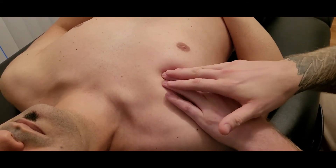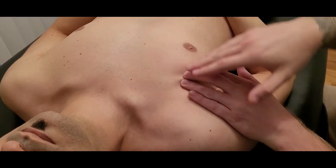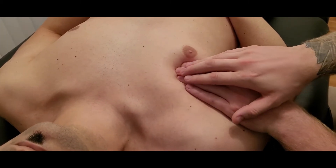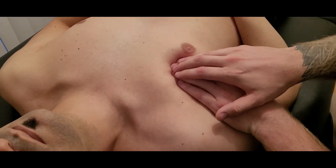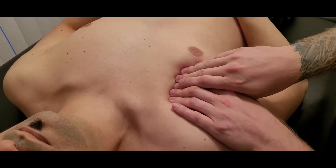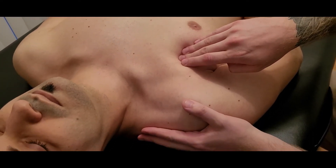The fiber direction is running primarily superior to inferior, so you have to go through your pectoralis major fibers and palpate down. Male or female, we're not going to be making contact with the areola, so I'm not heading down towards the attachment on rib number five. I'm following the belly up.